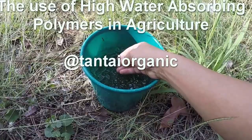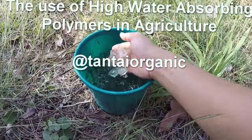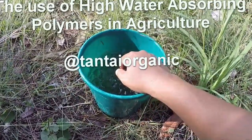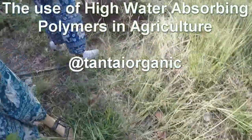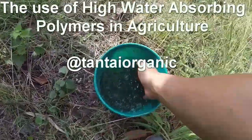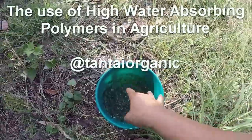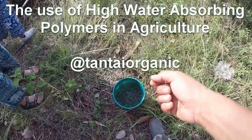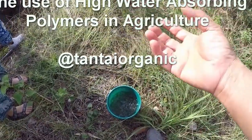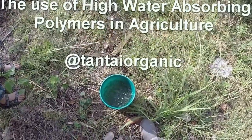One kilo of polymer should be able to soak up at least 200 liters of water. The way you use this is when you plant a tree in a drought area, you dig a hole just like that, and at the bottom of the hole you put this in. During the time that you have plenty of water it will absorb water, and during the time that you have drought it will release its water to keep your ground moist.